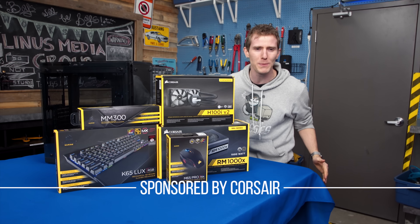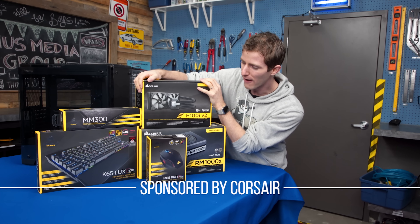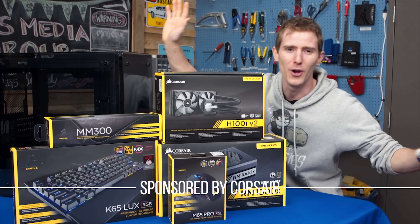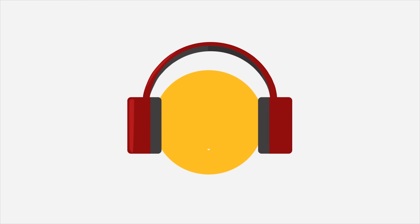They said they would sponsor us to fix the WAN show. So today we are rebuilding the WAN show PC, redoing the streaming setup — all courtesy of our friends at Corsair. The WAN show: now with 300% more RGB.